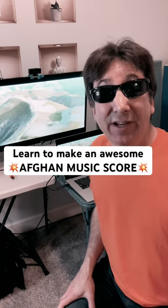I was recently hired by a client to write some Afghan music. At first I was thinking, can I pull this off? But then I did some research, took a little deep dive into Afghan music, discovered — yeah, this is going to be fun.